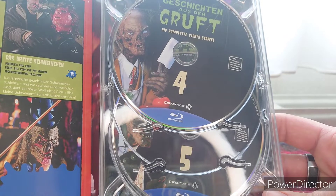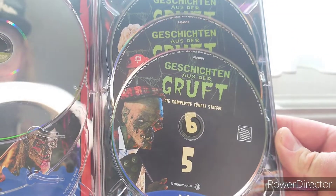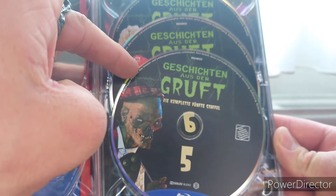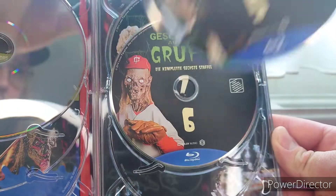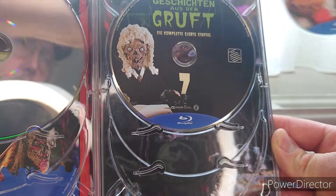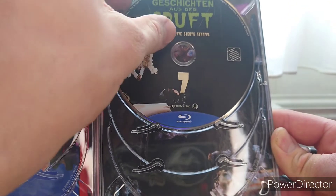Season four is ready to chop something up — love it! They put the discs in a digi tray so no paper sleeves or anything like that. Then we have season five, season six, and season seven.